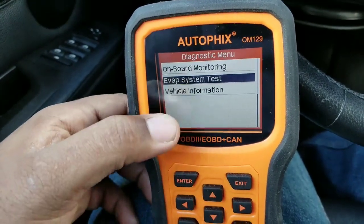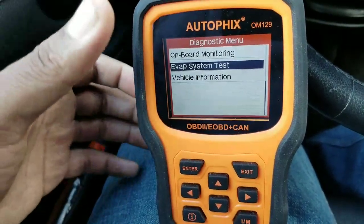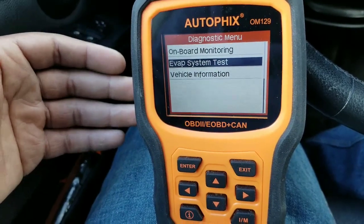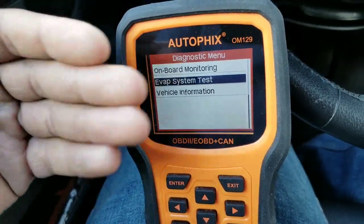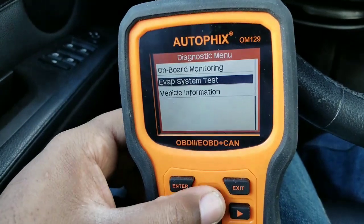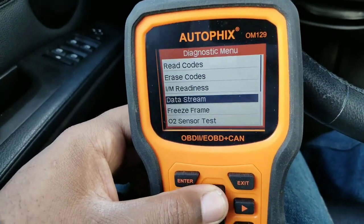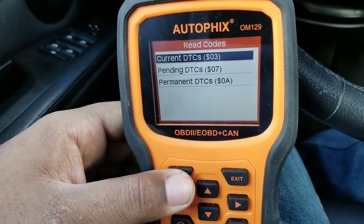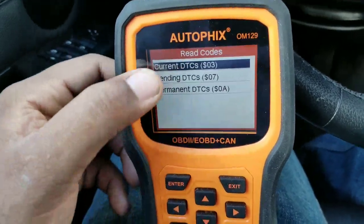This device also has an EVAP system test, so it tests the EVAP system in case you have any problems with it — like with a lot of Acuras, the purge valve. This will test the system and let you know if your system is operating properly.